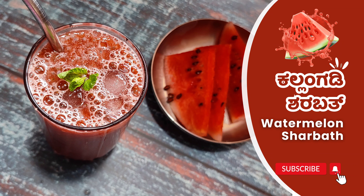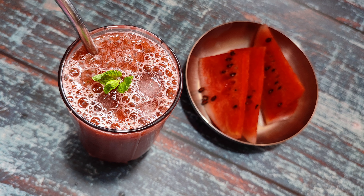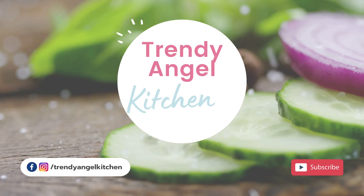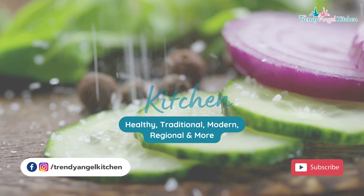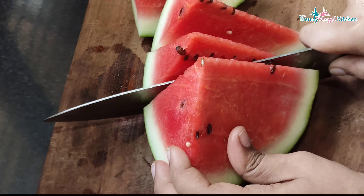Hello friends. I am going to try to make a very easy recipe. I am going to try this recipe for TrendyAngel Kitchen. I am Khrishnraja.